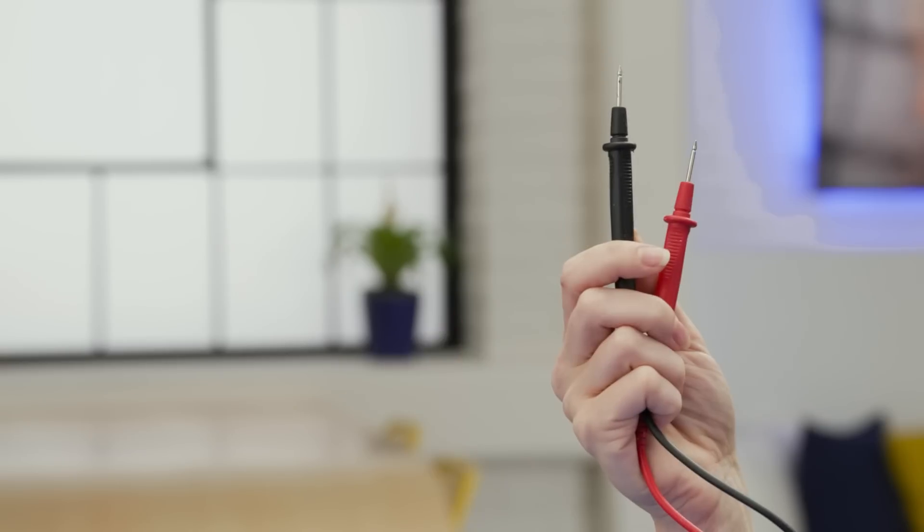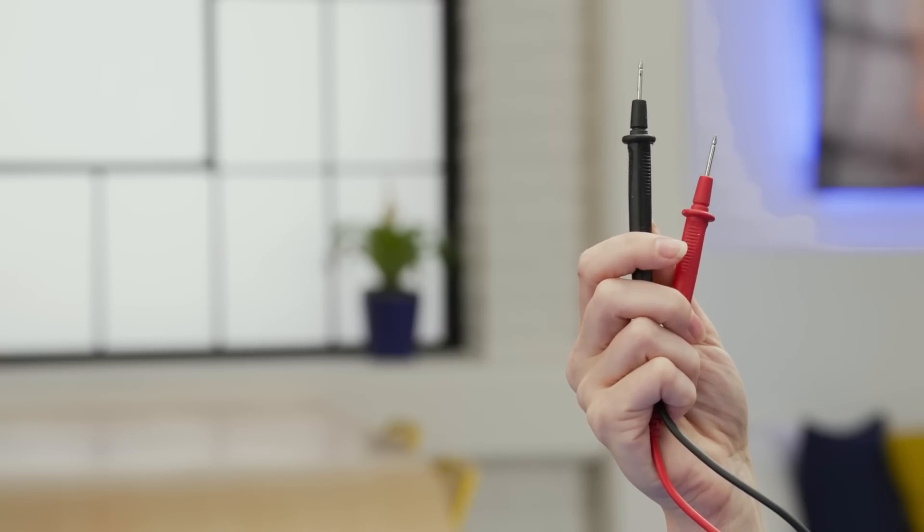It's not required, but if you have a multimeter, they're really helpful. You'll be dealing with electrical current, so you'll need some way to ensure the power has been properly disconnected. A multimeter is a great way to do that.